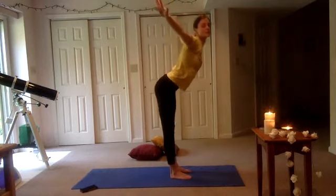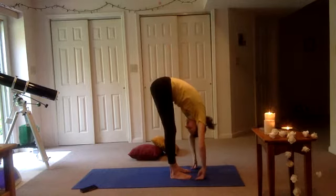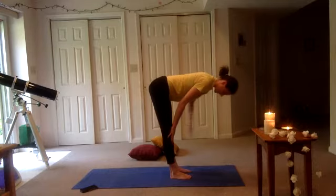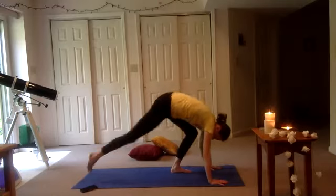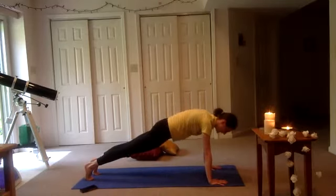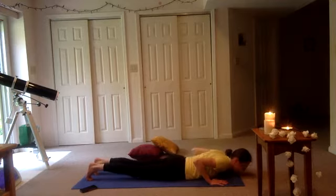This time, swan dive — arms reach out as you send that heart forward. Exhale. Inhale, flat spine halfway lift, extend through that neck. Exhale, plant those palms, step back — right leg and left leg — high or low plank. Inhale, hold. Exhale, shift forward, elbows tucking in. Try your best to land as flat as you can.